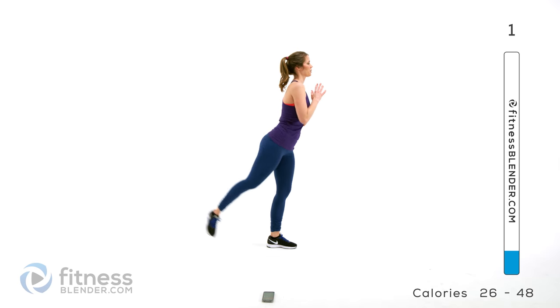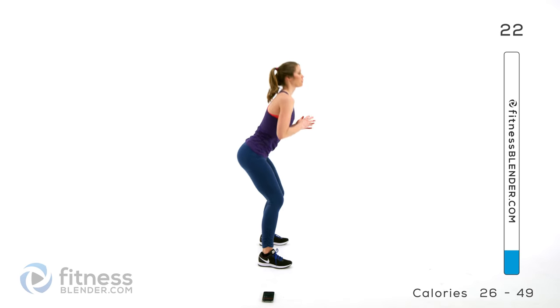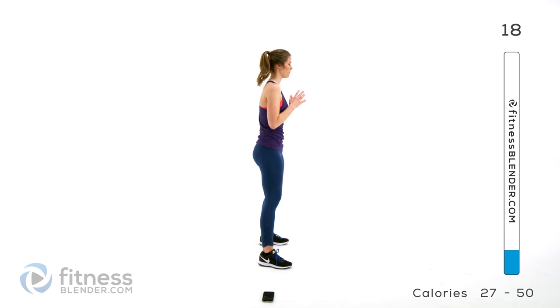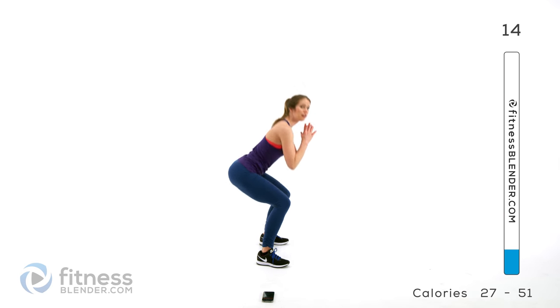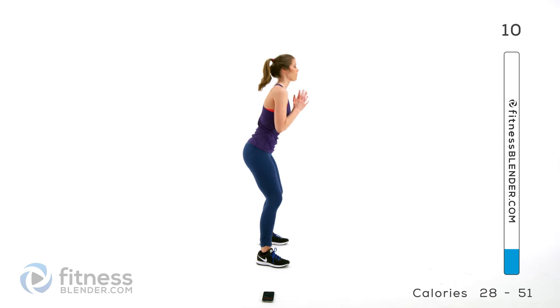Next up we're going to be doing a basic squat — we're going to be doing a lot of these today. Back flat, weight in your heels, kind of leaning back to start that squat and then sink. One way to do it: inhale on the way down, exhale as you push back up. Make sure you're just not holding your breath whatever you do.